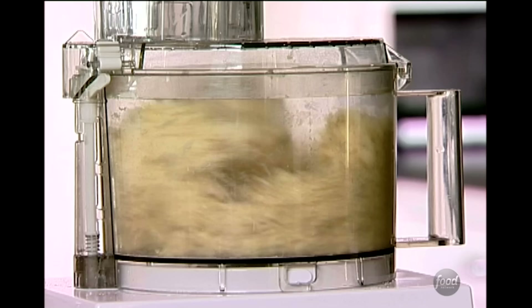You can still see bits of butter and shortening in the flour, and that's what's going to make really flaky pastry. Maybe one more pulse. The next thing is ice water — I need about eight tablespoons, which is about a half a cup. I'm going to turn this on and just let it go until it forms a ball.